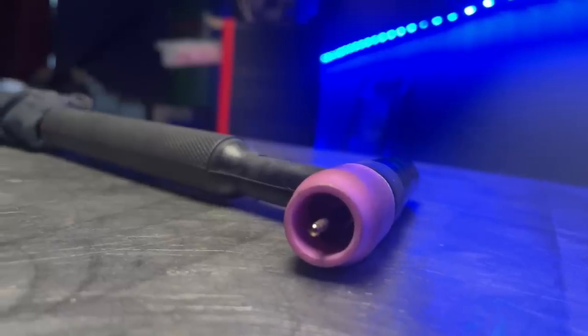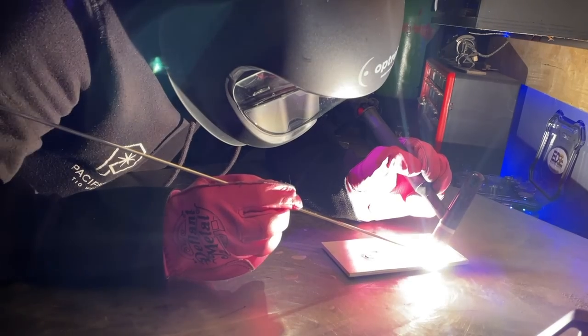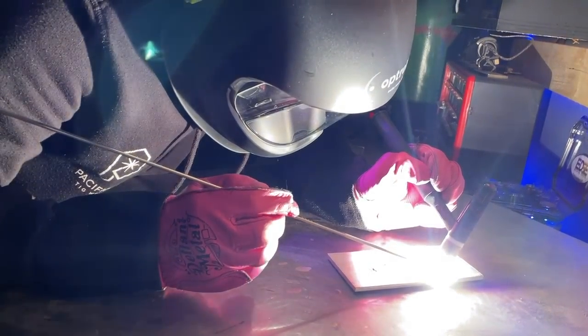When we have properly set up a torch, as well as using the correct standoff distance and filler rod angle, we are going to have the most accurate arc cone where our welding conditions can be the best they can be. What we're doing when TIG welding is essentially establishing and maintaining an electrical arc, so keeping our details as organized as possible is going to get you the best results.